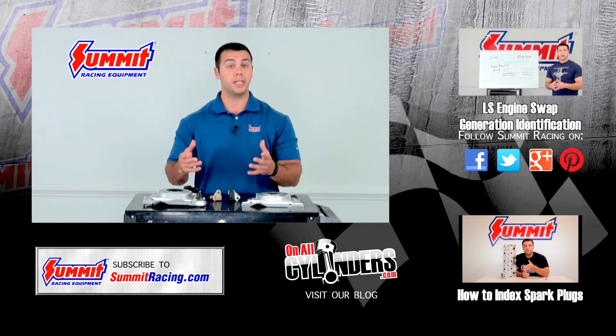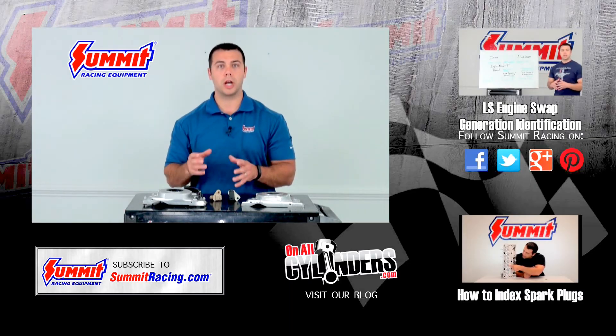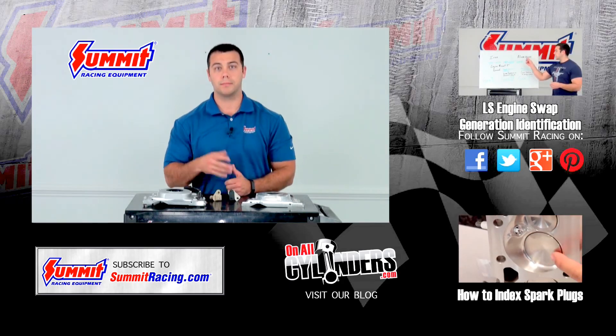And if you have any questions, please feel free to leave a question in the comments section below. Hit subscribe to stay up to date on our Quick Flicks videos, and be sure to watch some of our other Quick Flicks videos. Thanks for watchin'.